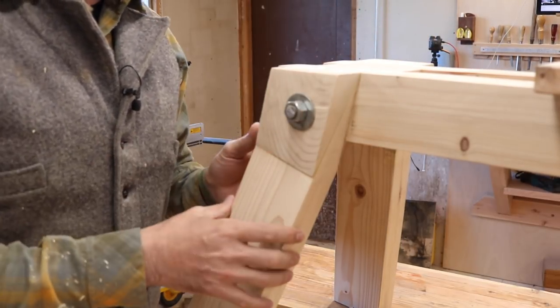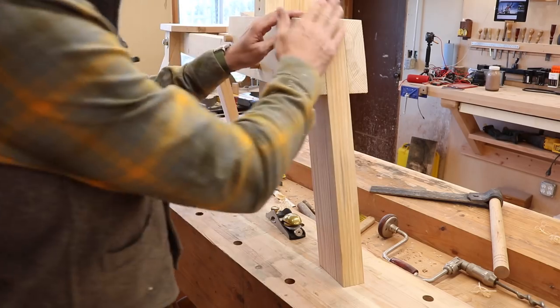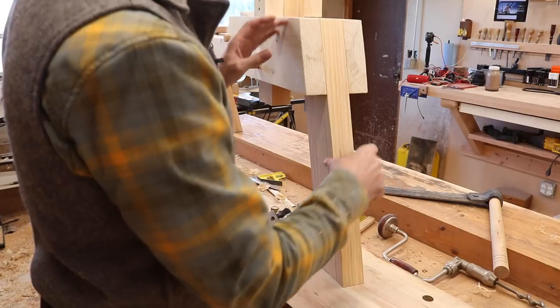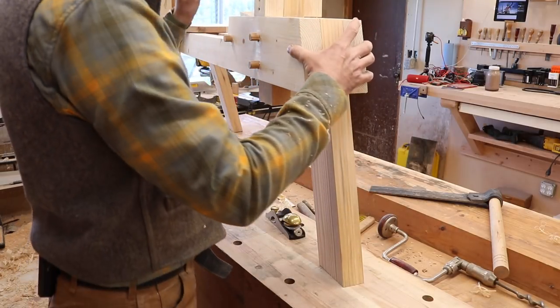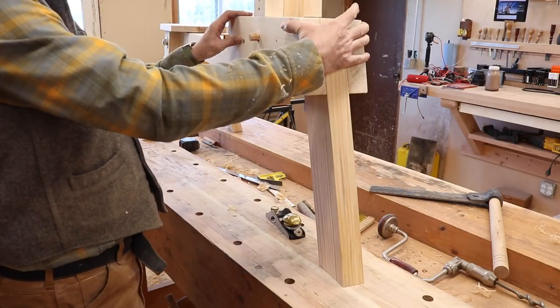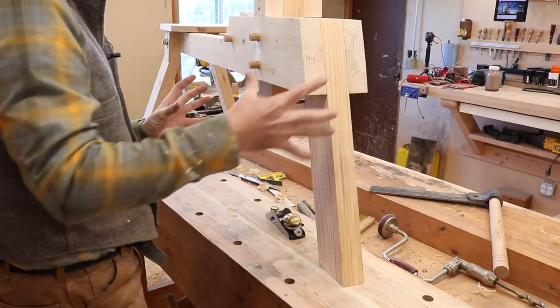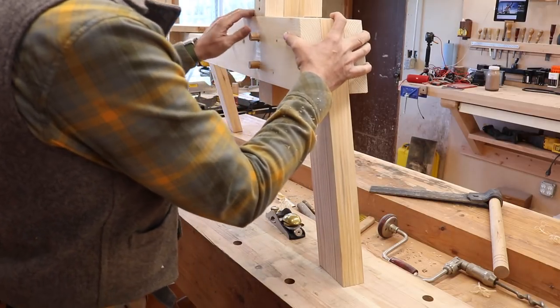Everything is full dimension 2x — full 2 inches thick on the whole thing. Here you can see the front; it's just a single leg, again full dimension 2-inch Douglas fir, green as green could be. But I think now that I've forced it to submit, hopefully it won't move too much more.